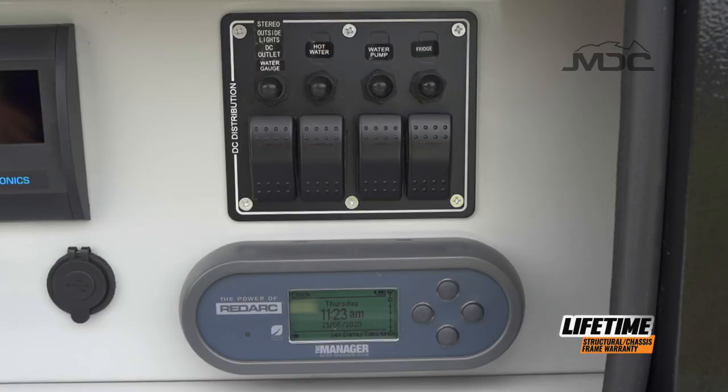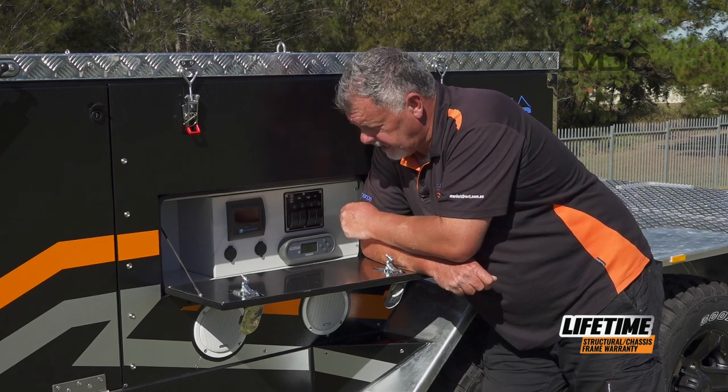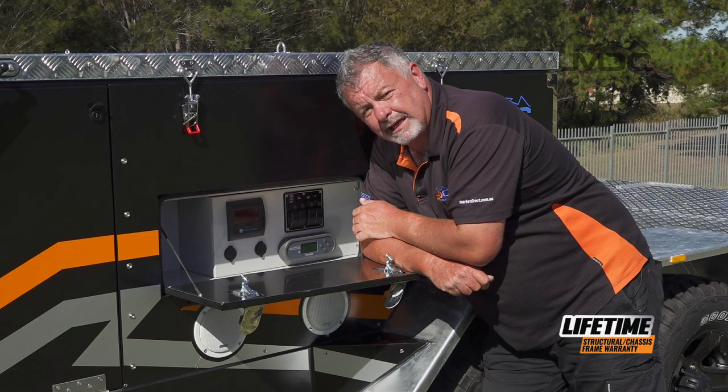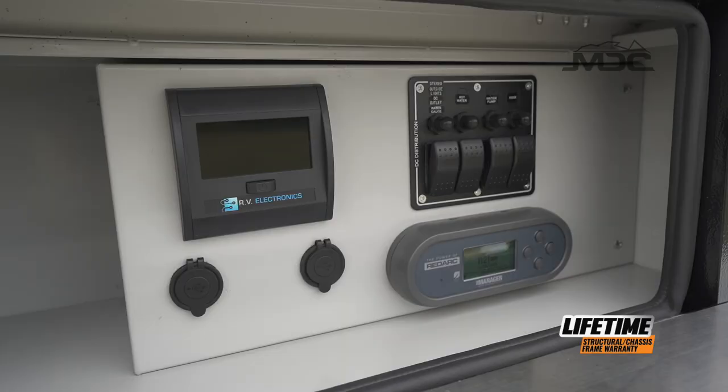Just above those are the reset breakers for each circuit. So if a circuit goes down, this is your first port of call — press the reset. They're all clearly marked for which circuit they are. Just to the left is the electronic water tank level gauge. That's easy to operate, and just below them, you have your USB ports. That's everything for the electronics on this side.